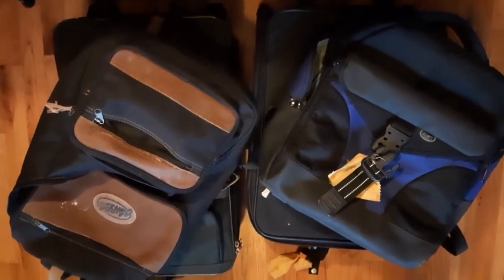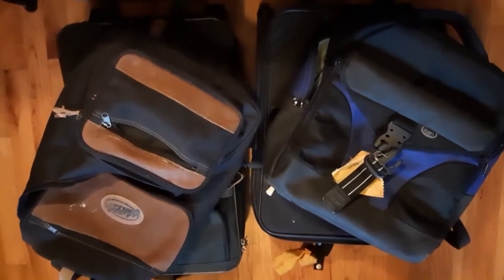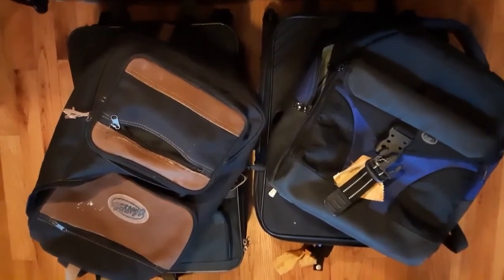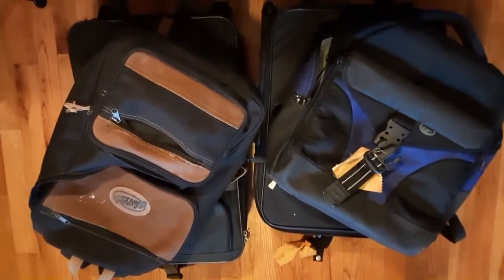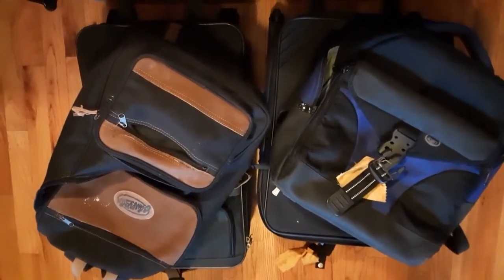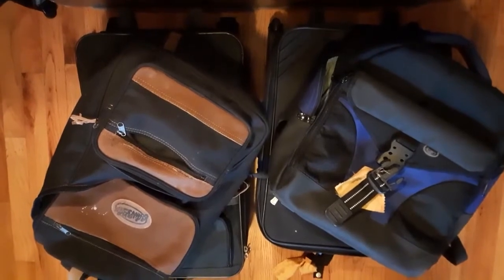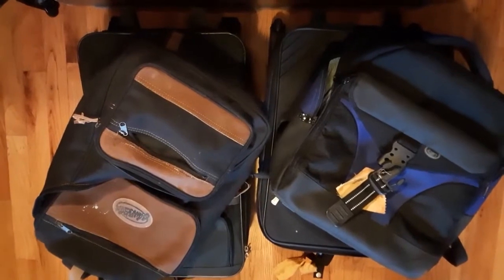The time is coming when people are going to be traveling by air again, whether it is to go where there's work, or vacation, or to see family they haven't seen for a year. I'm going to show how to have two bags that go in the overhead compartment with two backpacks, and how to set that up so you can go camping and still be presentable for visiting family, a job interview, or whatever your travel needs are.